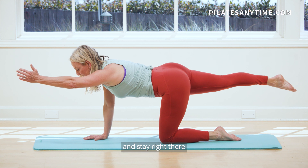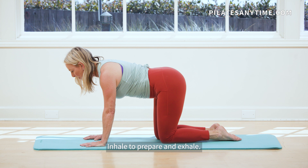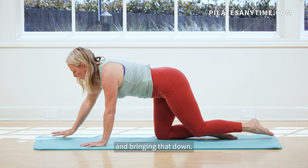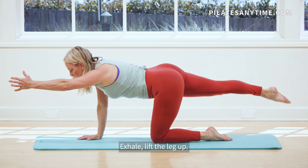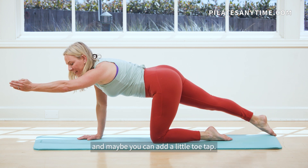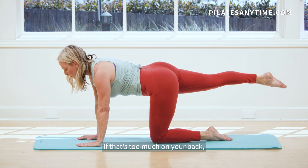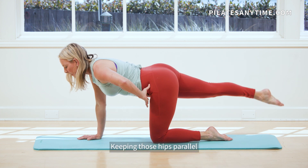Do a little bit of a micro curl and stay right there, then slide everything in. Inhale to prepare and exhale, reach. Lift that leg up and hold it for a couple of breaths, and bring that down. Inhale as you reach out, slide that shoulder down, exhale, lift the leg up. See if you can stay curled through that belly just enough, and maybe you can add a little toe tap. That belly is drawing in. If that's too much on your back, go ahead and bring your hand down.